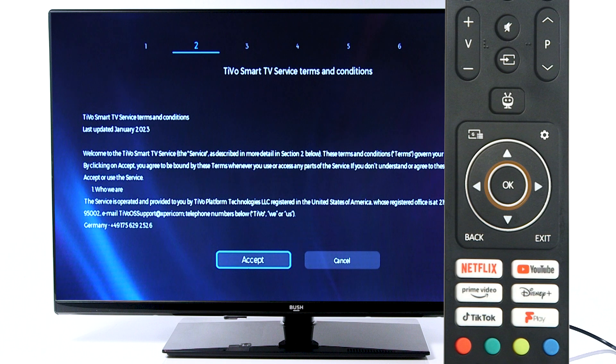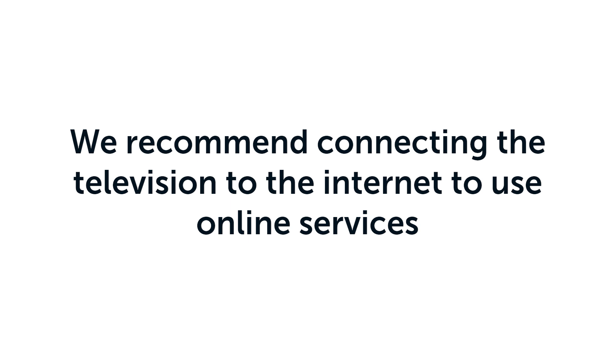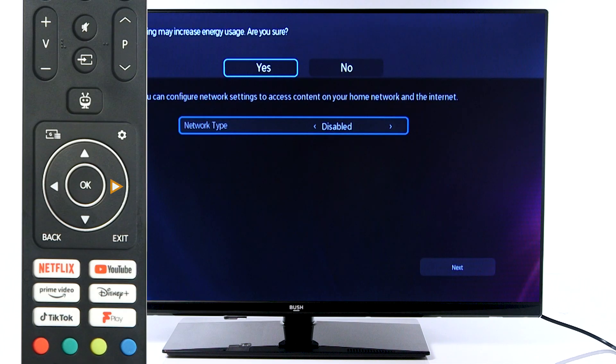Press OK to agree to the terms and conditions. We recommend connecting your television to the internet to use online services. If you are using a wired internet connection, ensure you have an ethernet cable in the correct port on the TV. Then with the remote, select Wired.